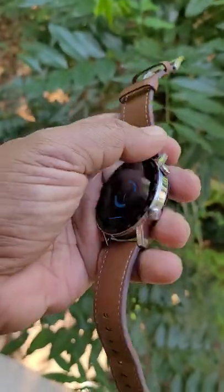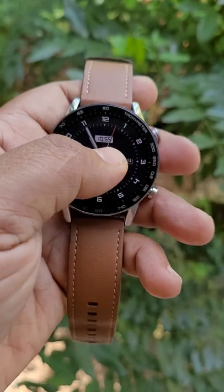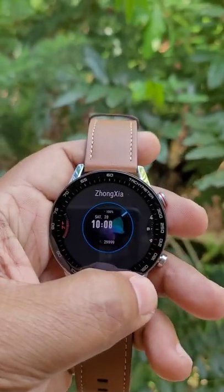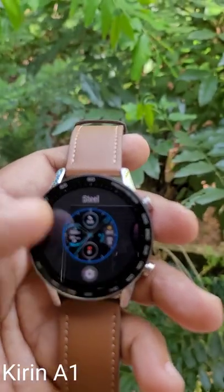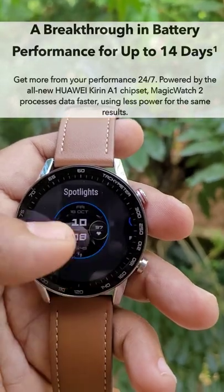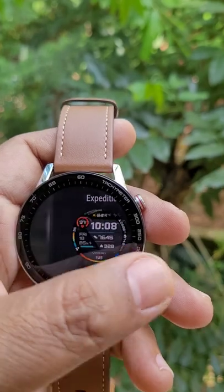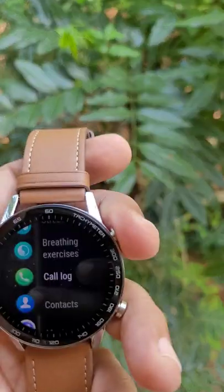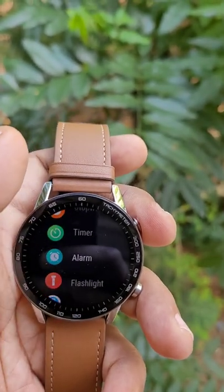You can see the Huawei badging on the back of Honor, because this is a subsidiary of Huawei, and it is very similar to the Huawei Watch GT2. The most interesting feature of this watch is the Kirin A1 processor it uses, which delivers excellent Bluetooth connectivity, amazing battery performance, and snappy overall performance.